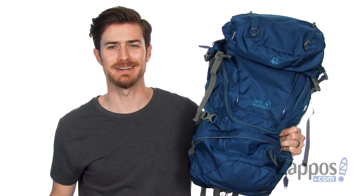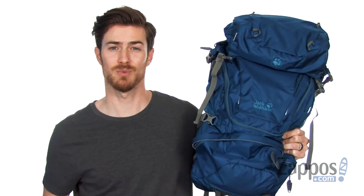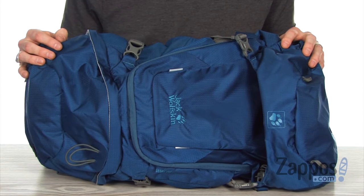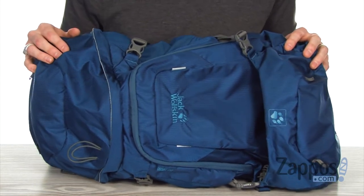Hey, what's going on everybody? It's Clayton here at Zappos.com, and today we're checking out the Orbit 36 pack from Jack Wolfskin. This bad boy is gonna take you around the world in comfort and style. The exterior is all made of the CrossRip 210D Ripstop fabric, which is super lightweight yet durable and helps keep your valuables dry.